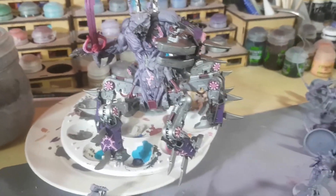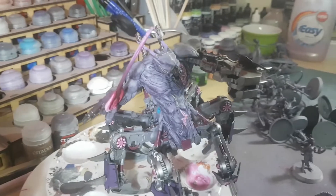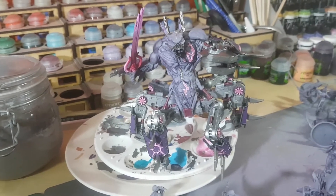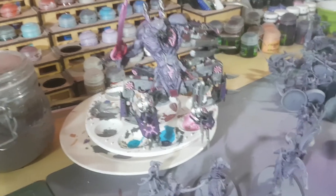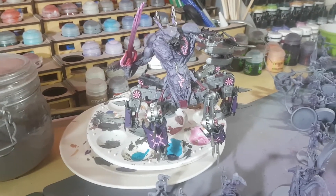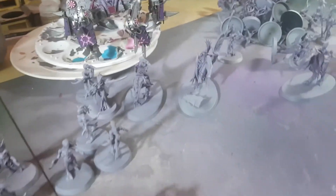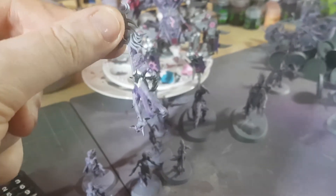There's also the Soul Grinder, who is going to get converted — James Jones, one of our Patreons, is very kindly sending us some Hive Tyrant claws from Tyranids to replace the metal claws with crab claws. Basically he was used to practice the paint scheme, and I quite like it. Lucy painted this all herself — you can really see the definition on all the muscles. She's done a good job with the airbrush.